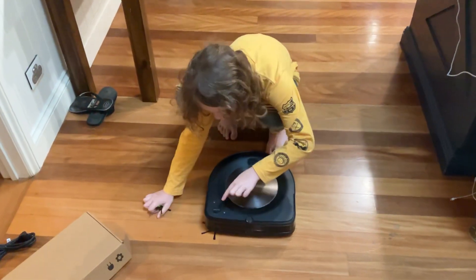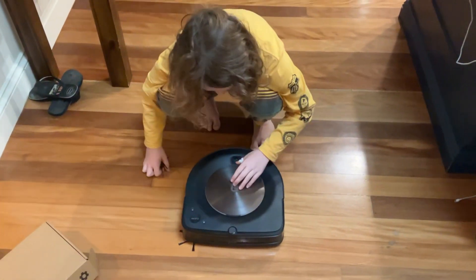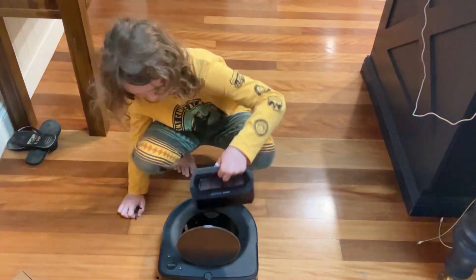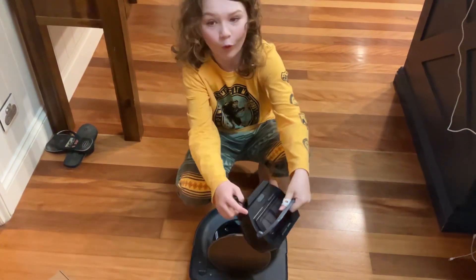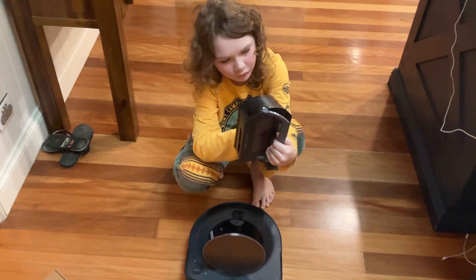We've got the bumper and the clean button and the hold button and the spot button. We got a dustbin as well — look — but there's a hole in it. But that's alright.